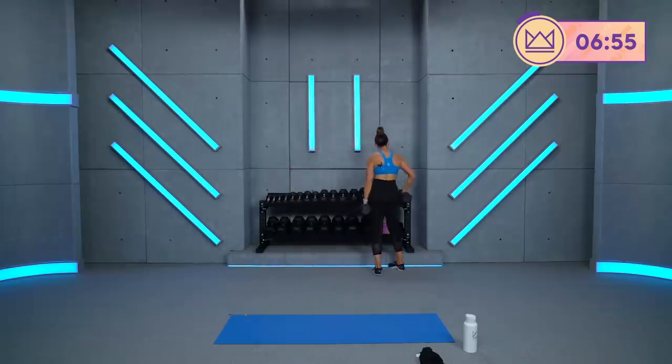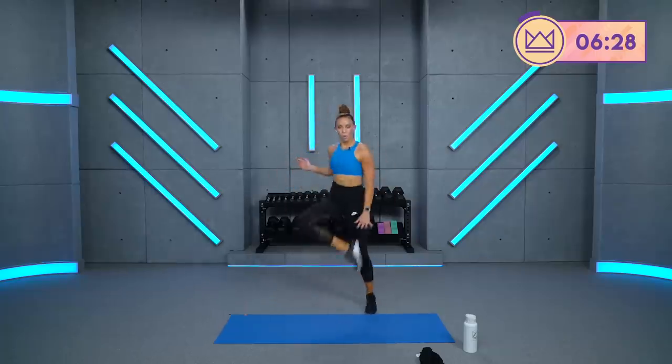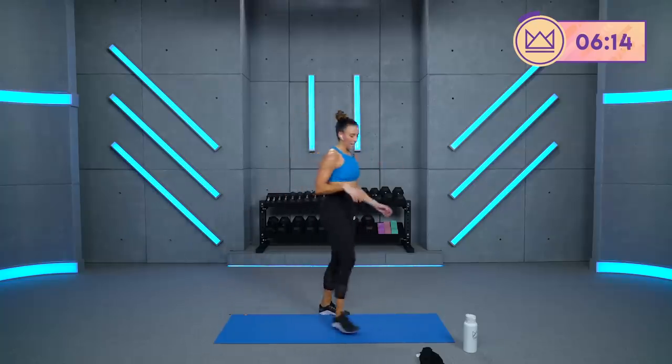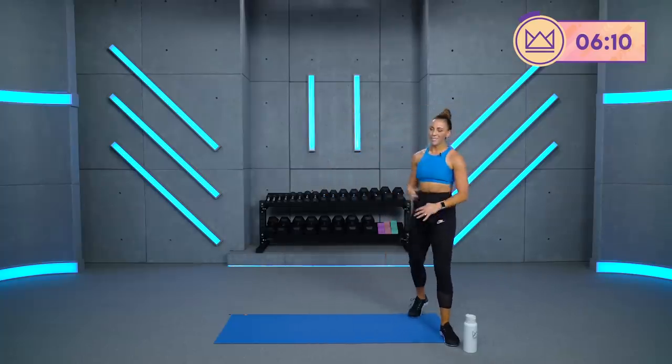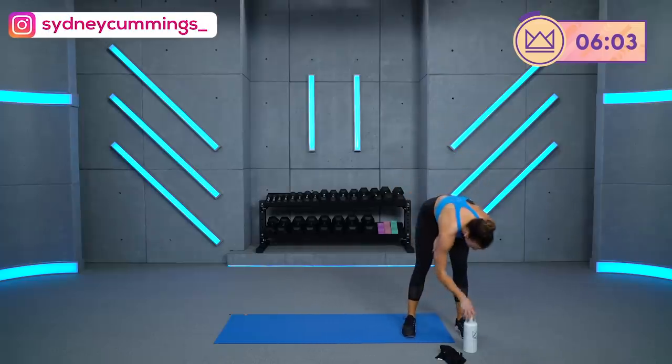Come on back to your heel taps. Dumbbells up. We're almost there guys. Heel taps, three, two, one, let's go. Beautiful, come on — touch, touch. Good. 10, 10. And breathe. My math was bad — now you're done. Forgive me for that one. 30 seconds rest. Good work. Water, water, water.